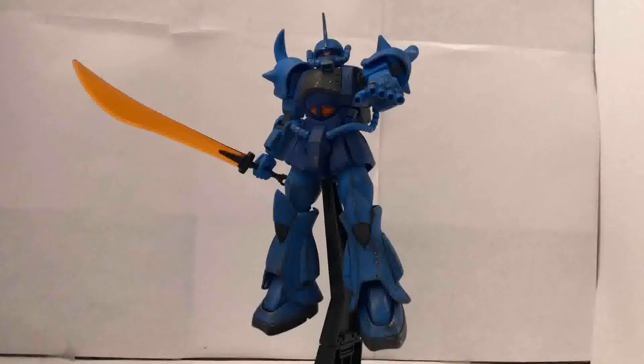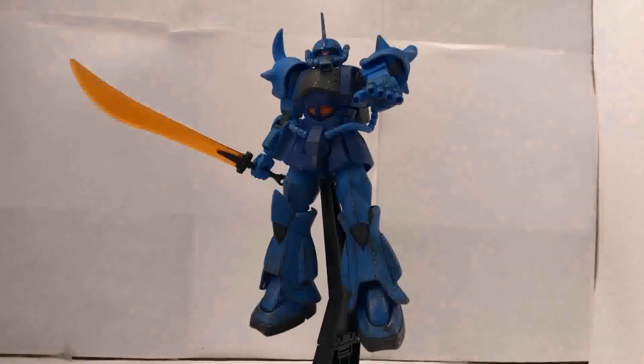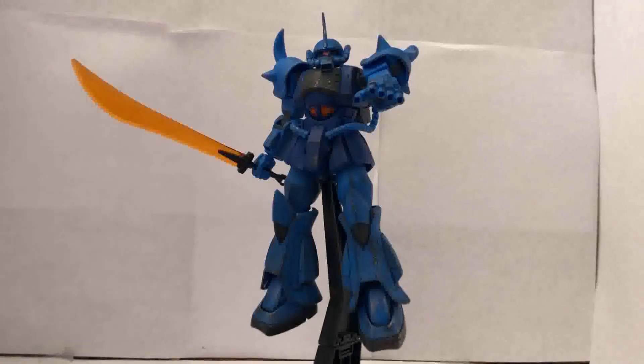I forgot to show you that you could put it on the action base. Anyway, here are my final thoughts. It's a nice kit overall, though it may not be appealing to everyone. I do not have the original HGUC Gouf, so I cannot make a proper comparison. But I do know that it is better than the old one in every way. The kit was from 2016 and it still really holds up to this day.